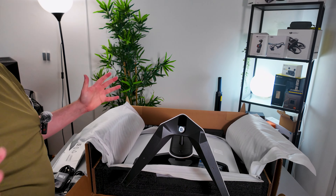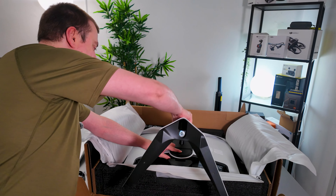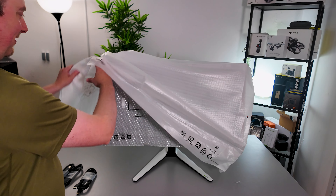There we go, so easy! If I want to remove this, there's a button here at the bottom — I'll just push that down and the stand will come off again. So let's start removing the final bit of packaging.